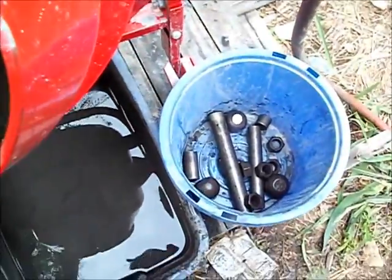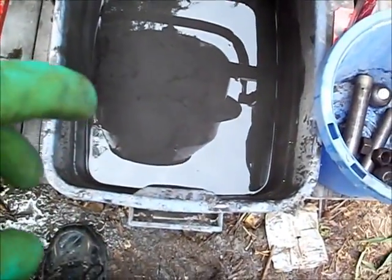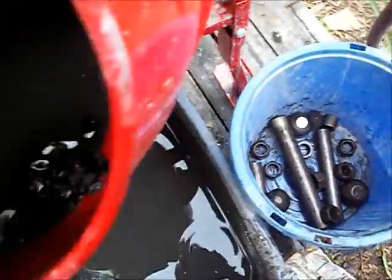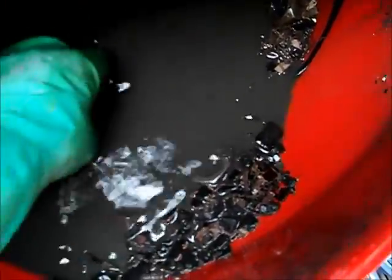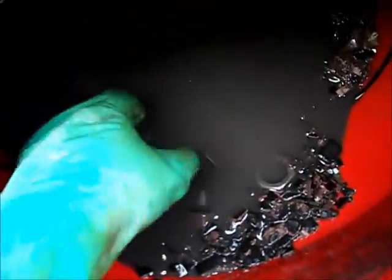We're taking our grinding material out. I've already dumped the really thick water and ash out. Now I'm just going through here and taking out the pieces of steel — basically just reaching in and feeling around. These big heavy balls are what I think does most of the work.